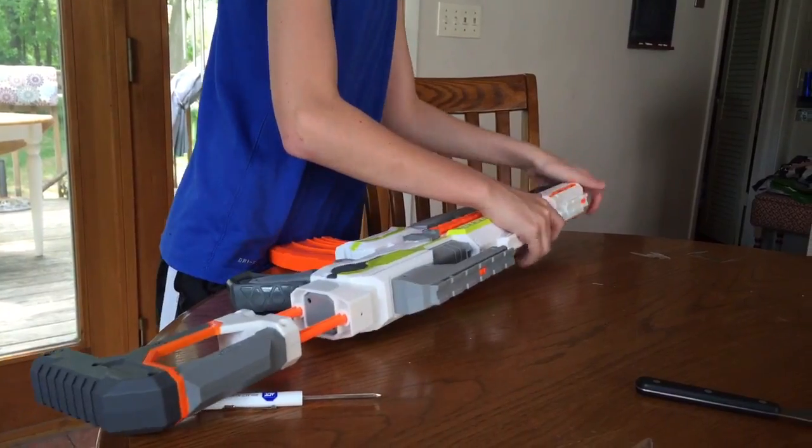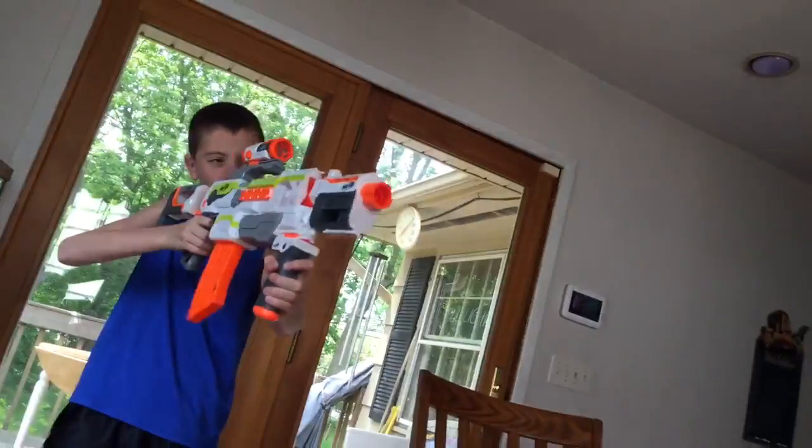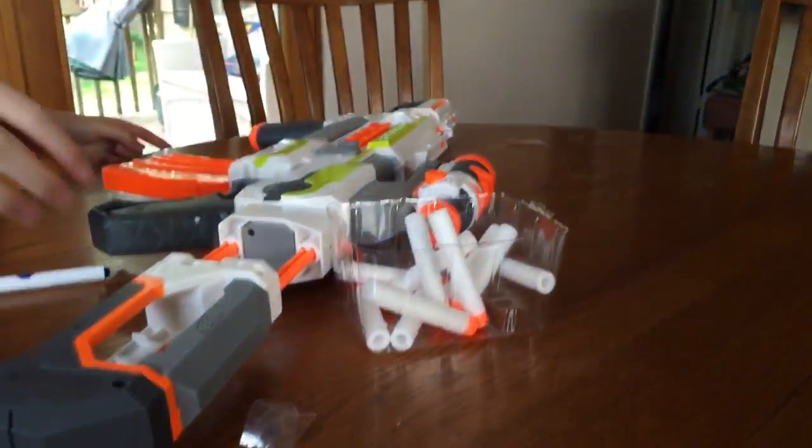This is the Modulus. If you were to put all the attachments on it, it will look very cool — it will look like this. That was the end of this video. You gotta like, you gotta subscribe, and we will see you in the next video. Peace!